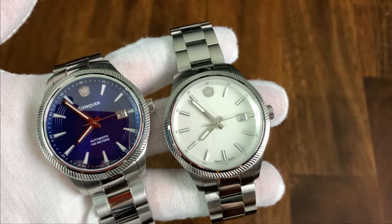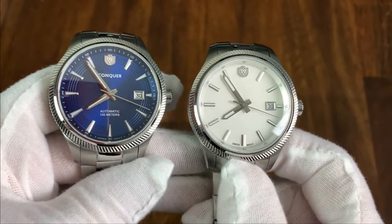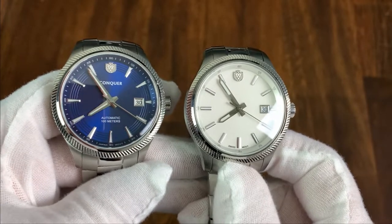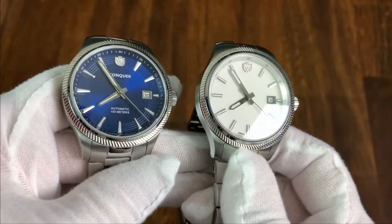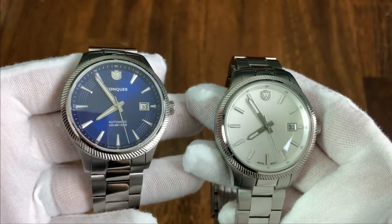My name is Jason and this is Just Watches. Today we have a pair of watches from Conquer Watch Co that were lent to the channel for review, so big thanks to Conquer for letting me check these out.